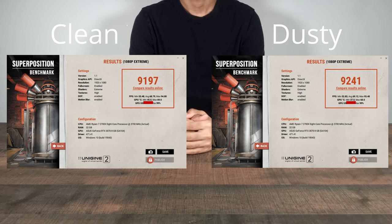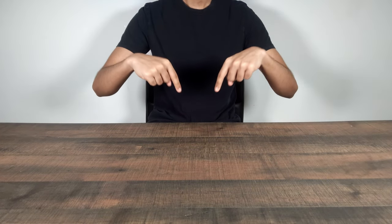Looking into the Unigine Superposition results, the GPU was sitting at a higher initial temperature before the test. But that's going to end it for this video — if you guys have done any testing of your own, let me know the results in the comment section below, it's always good to compare. I hope to see you all in the following video. Bye for now.